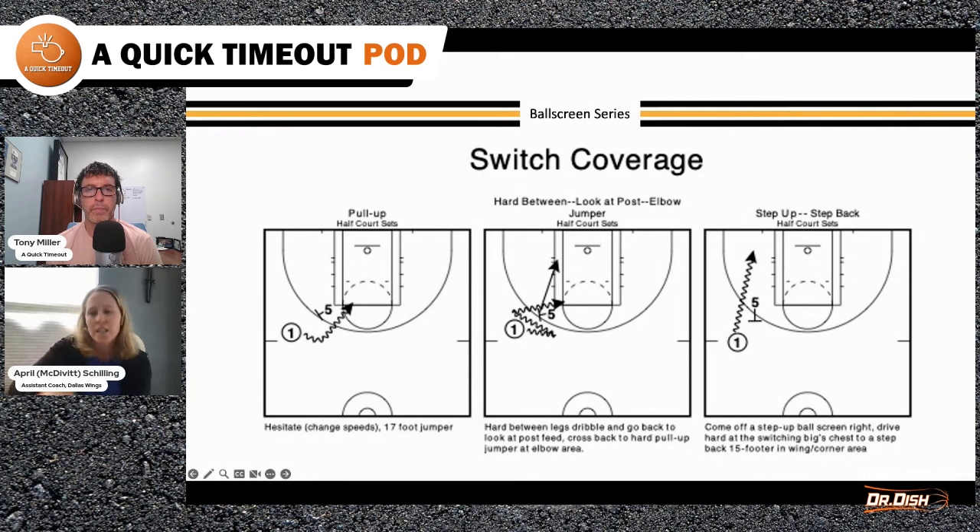The last one on this page is a step-up. A lot of times when defenders are icing, X5 — sorry, the screener — will switch their angle, and in the NBA and WNBA getting to this angle is huge for the screener. If they're icing it, it becomes a step-up. They'll just pivot — it becomes a step-up just like this and they get downhill quick.